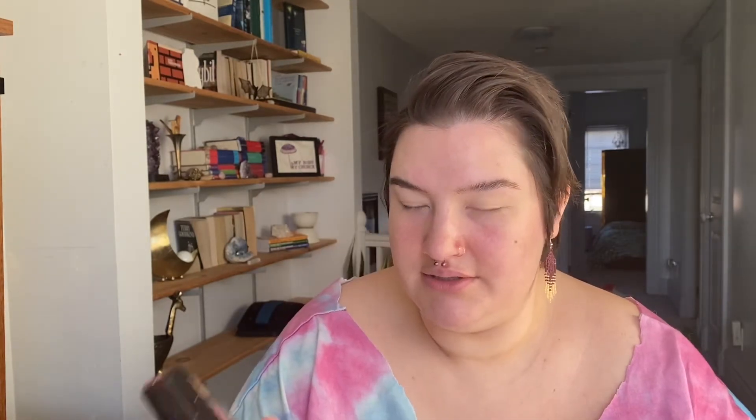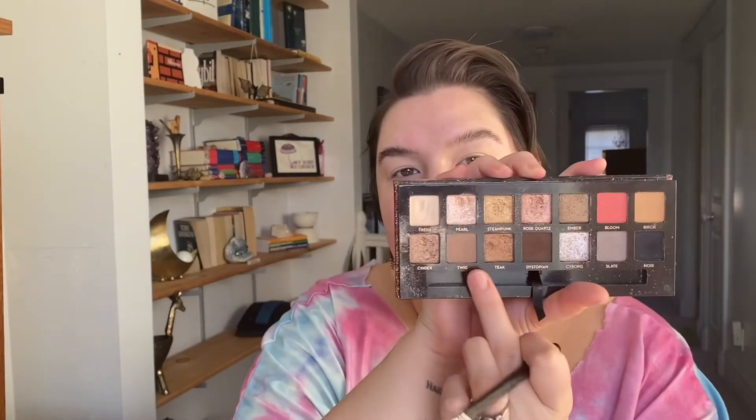She's the most easygoing and lovely — she always trusts me and lets me do whatever I want with her makeup, which I really appreciate. I've already moisturized my skin and primed my eyes, and I have my brows done already. Because we're going bridal, I'm going to do something fairly neutral with a little bit of a pinky tone — I like those rosy tones for brides. I'm using the Anastasia Sultry palette and taking the shade Twig first, blending that across my crease.